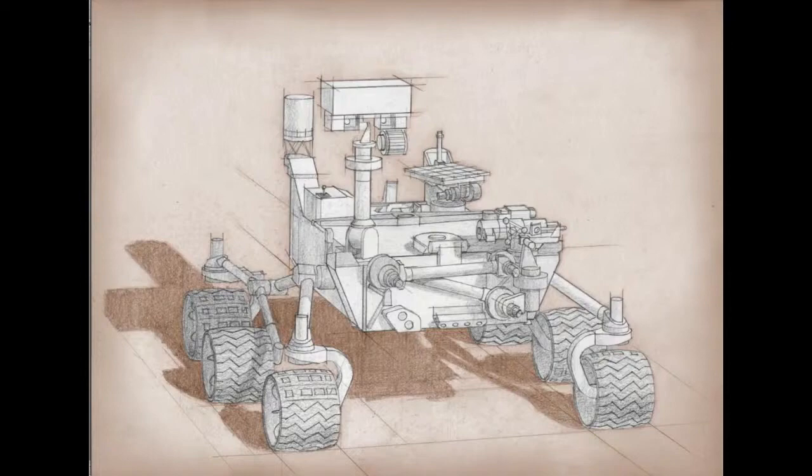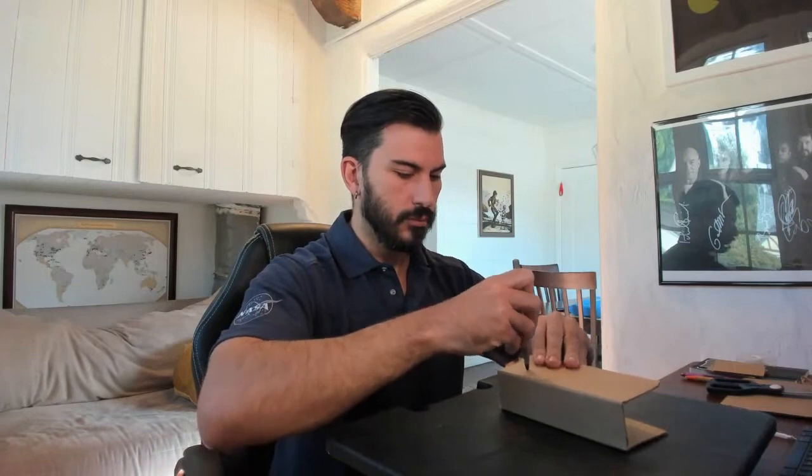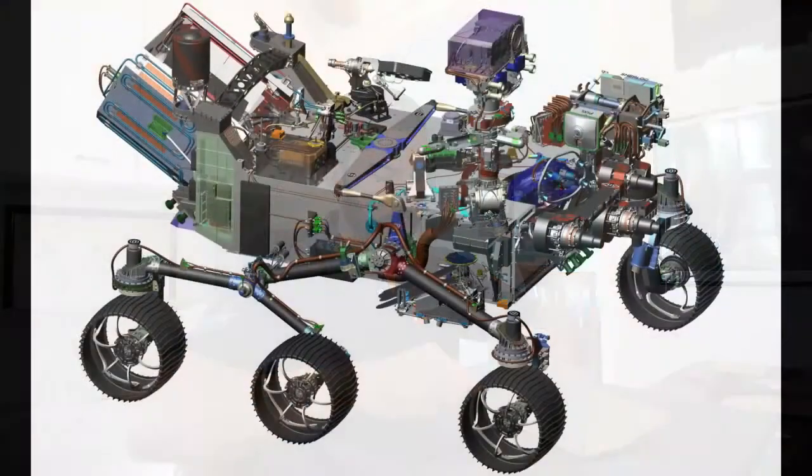As Brandon's designing the body of the rover, you can see how the design evolves over time as we start to understand more about what we're going to be putting onto the rover. Eventually we get to a very detailed design — a computer generated design with much more detail than that original rover sketch. The reason the body is the size and shape that it is, is so that it can do what we want it to be able to do. There's quite a long design process before we even start building.